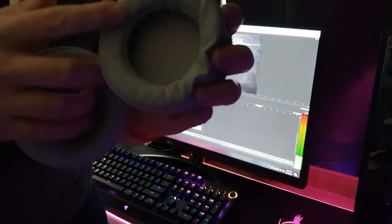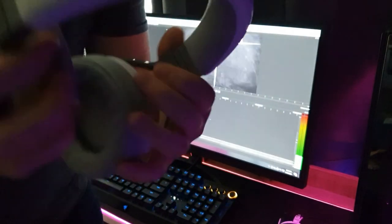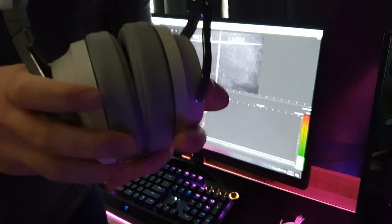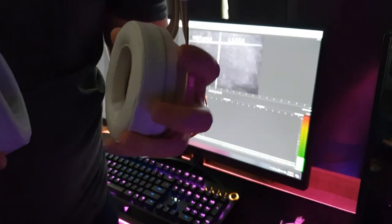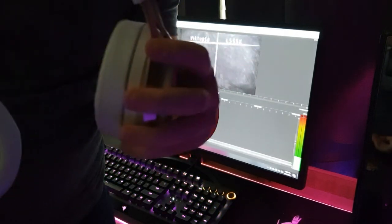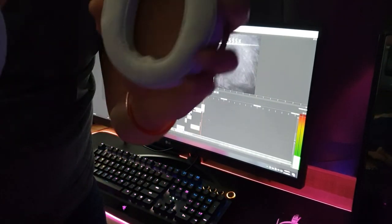Next up is comfort. Even though the Virtuoso has softer padding in the earcups, because it's made mostly from metal, it's a lot heavier. When you're wearing it for a long period of time, it really gets uncomfortable. The Lucid Sound is a lot lighter since it's not solid metal, so you can wear it for a long period of time without needing to take it off. As far as comfort goes, the LS35X definitely takes that one.